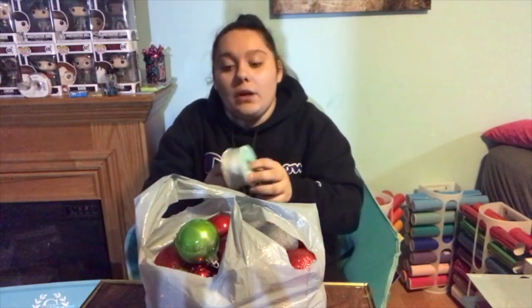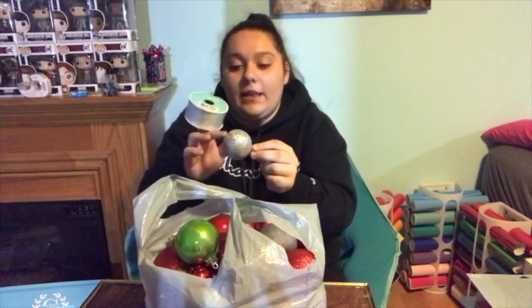I also have silver ribbon for a bow, which will go with the silver so not everything is red. I also have a glue gun because ornaments do not stay attached to their little hooks, so you have to glue them down.